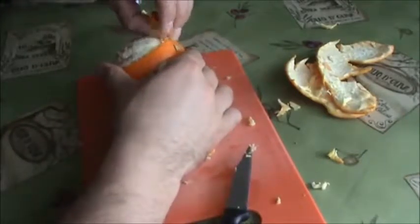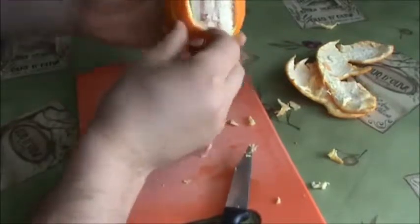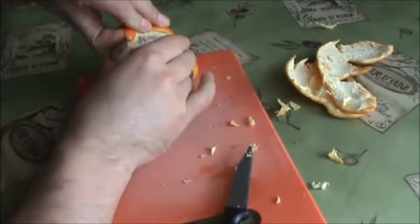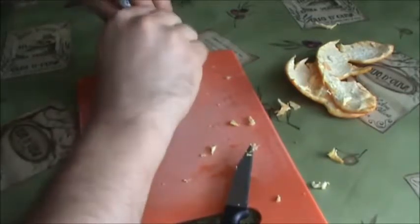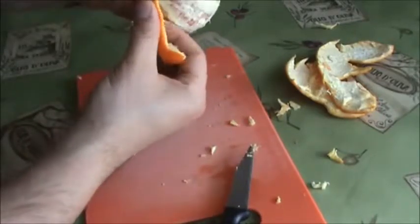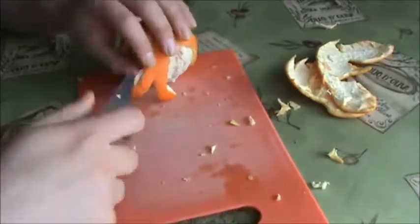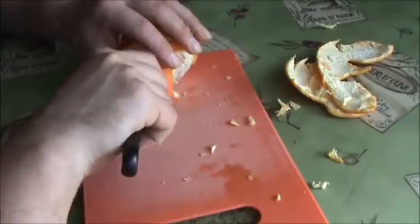Take the skin off, peel the head off so it can stand like that, then peel the legs. They're going to stand like that. Take the skin off — as I told you, try to peel as much as possible, it will look much better.